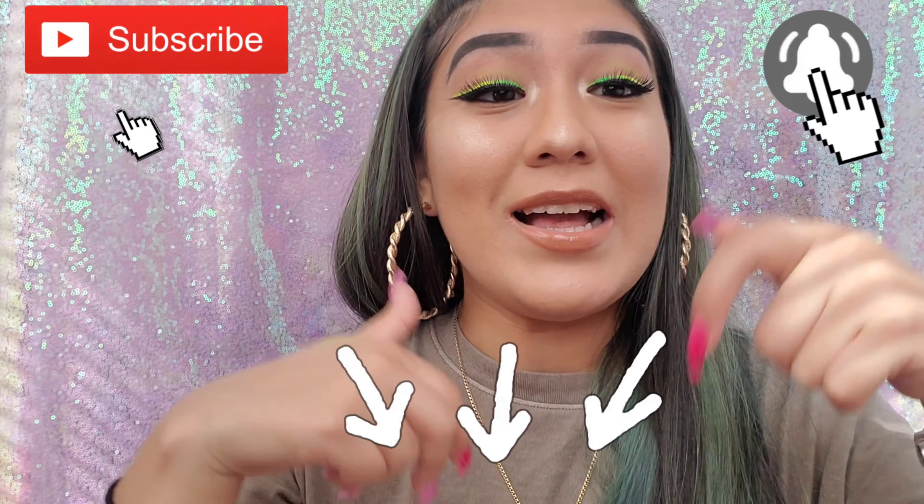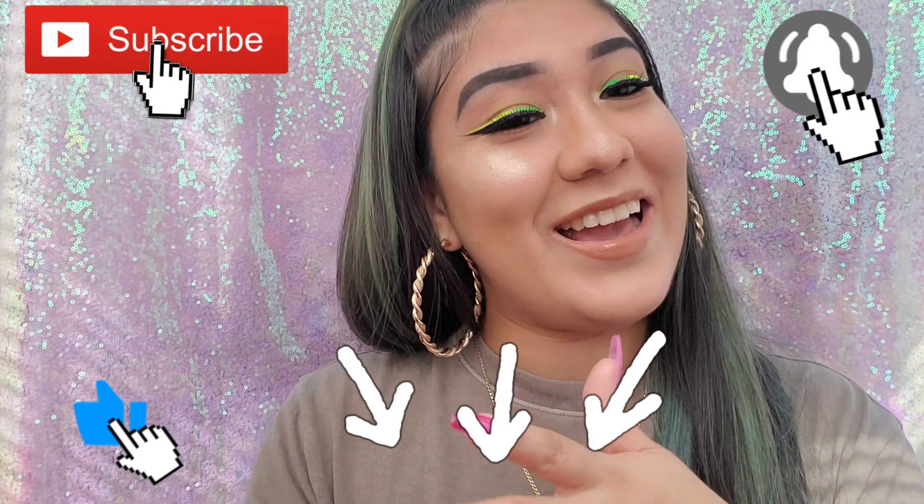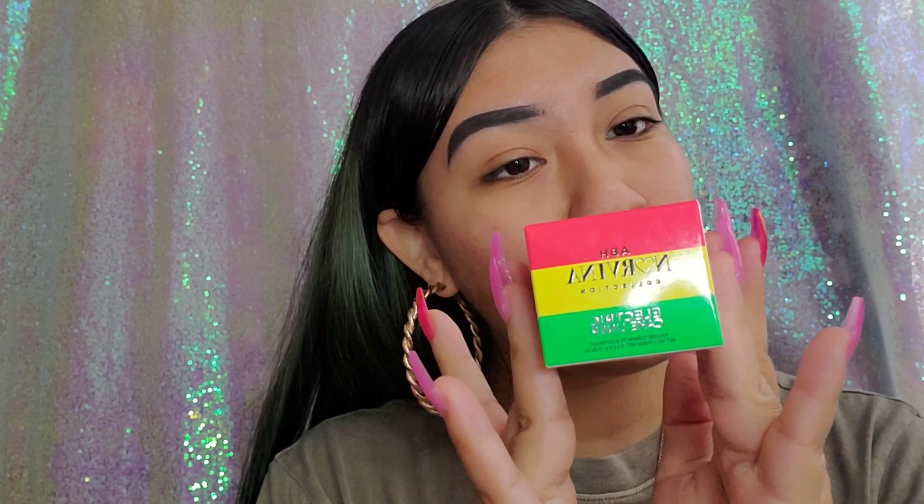If you want to see how pretty this looks, just keep on watching. But before you leave, don't forget to subscribe and turn your notifications on so you never miss my videos. Comment down below, like, and thank you for watching.